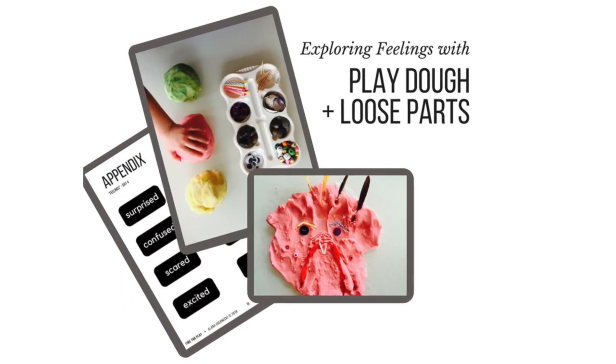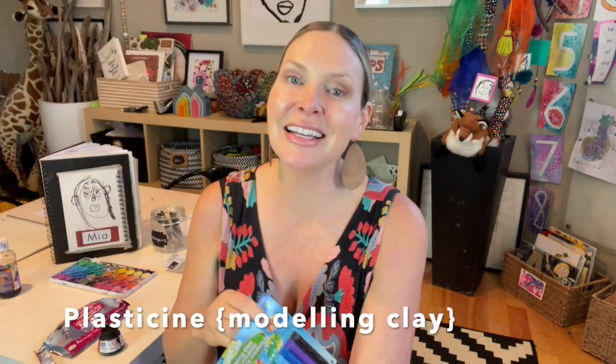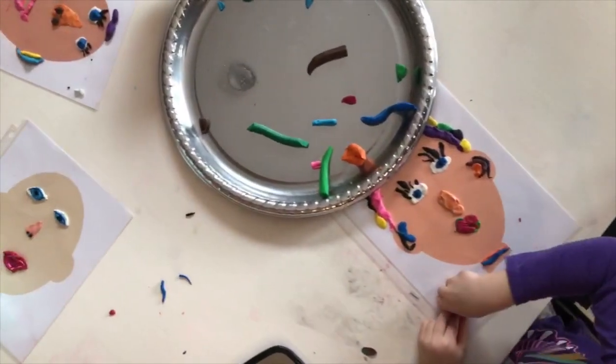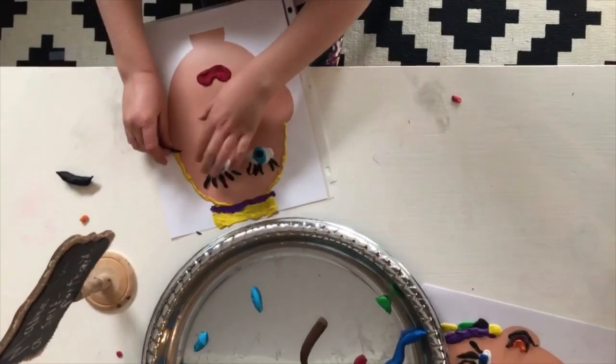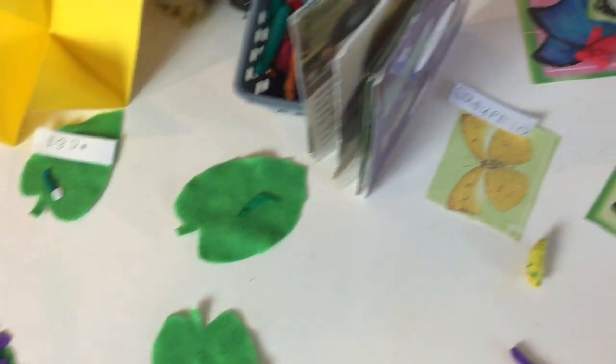And finally, a last example: loose parts with feelings. Simply offer your child some Play-Doh and a tray of loose parts and ask them to represent some of those feelings. And lastly — plasticine. Plasticine is a number one winner in our house. Why? It's designed to work the way kids do. No child is designed to sit for prolonged periods of time, and plasticine helps to keep our little ones engaged by firing up those fine motor muscles in their hands. If you have a kinesthetic learner — a kid who can't stop moving and loves to go — plasticine is going to be a winner for you too.